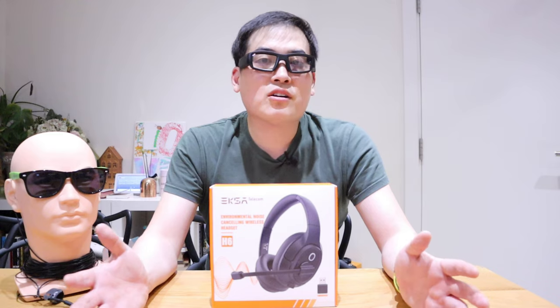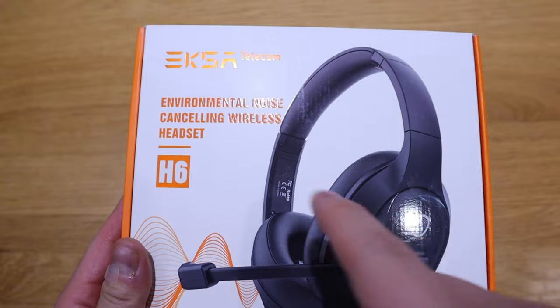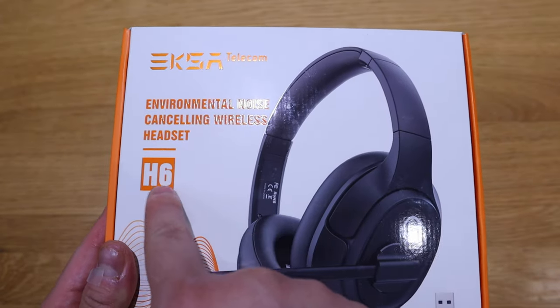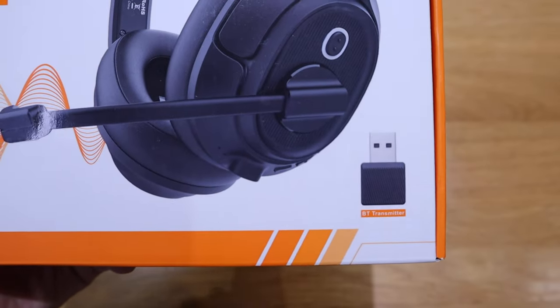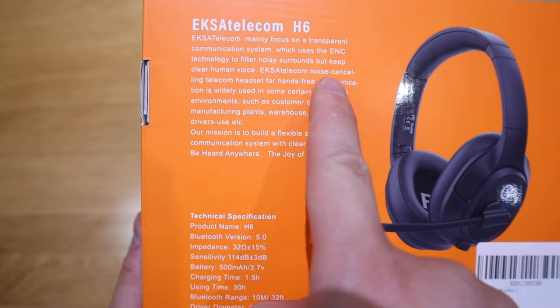EXA kindly sent me another headset called H6. This one actually has an ENC function, not an ANC. So in other words, it has an environmental noise cancellation that filters out the noisy surrounding sounds and highlights the clear human voice.